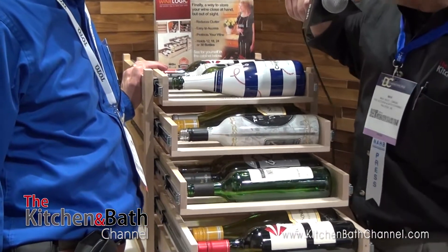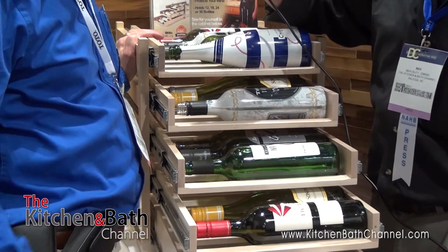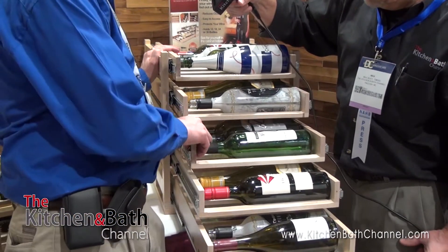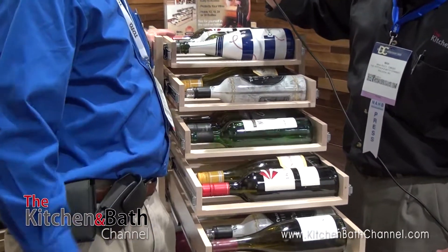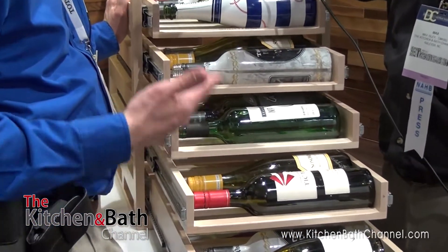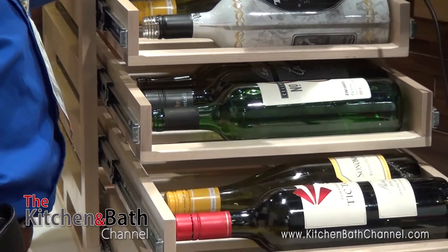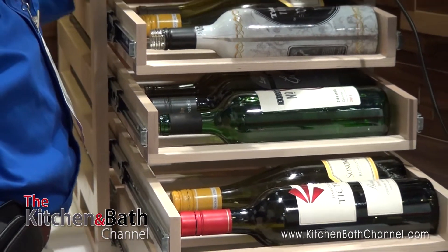Tell me a little bit about the construction and what you can expect out of this performance-wise. We erred on the side of quality. It's built out of solid maple. We use 100-pound glides, and each tray holds six bottles of wine. It's actually designed to fit inside a cabinet, but we're showing it out here for people to see. Only 18 and a quarter inches tall, and will fit typically into about an 18-inch base cabinet or larger.